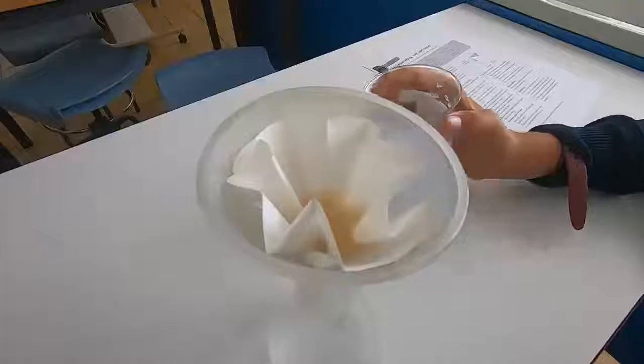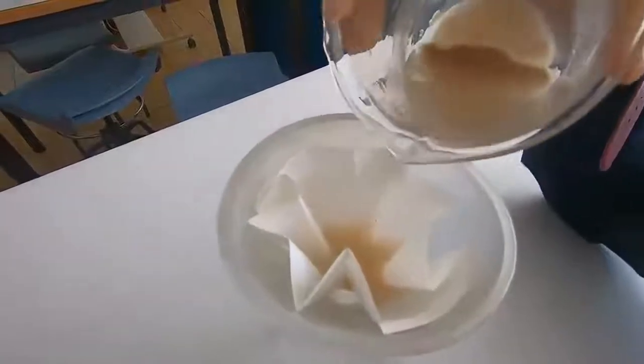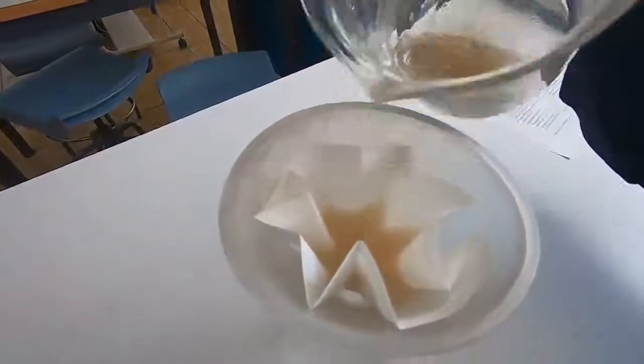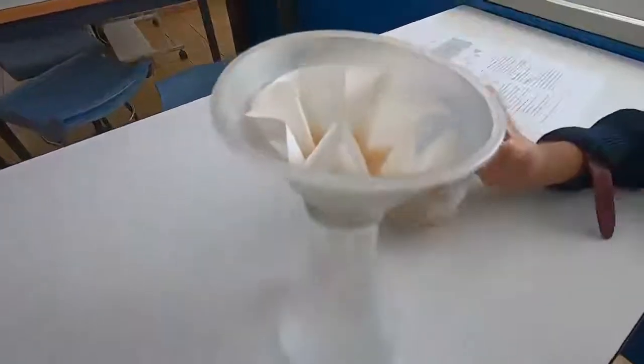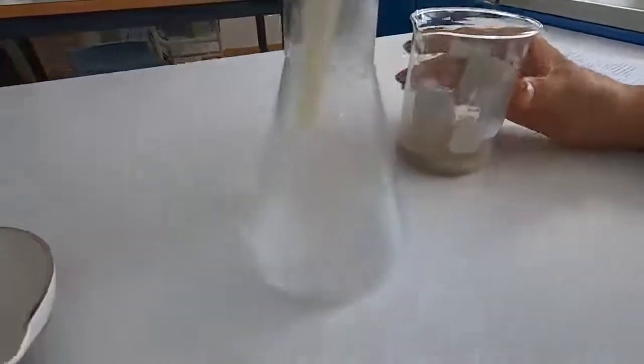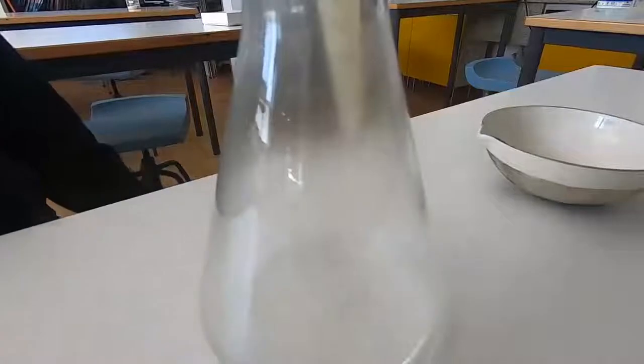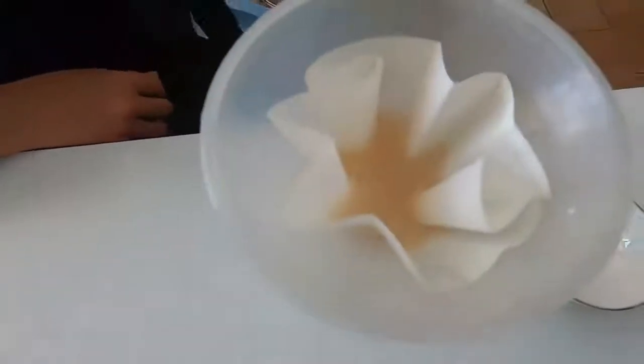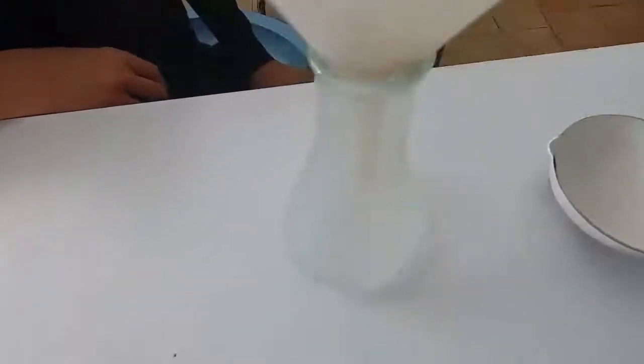A little bit of condensation appearing inside the conical flask as the liquid is still quite warm. We're collecting the filtrate in a clean conical flask and that's what we're going to be using for the next part of the experiment. This is what's left — the sandy mixture that didn't go through the filter paper, and there'll be some on the filter paper as well.